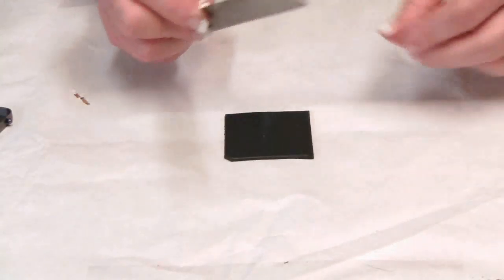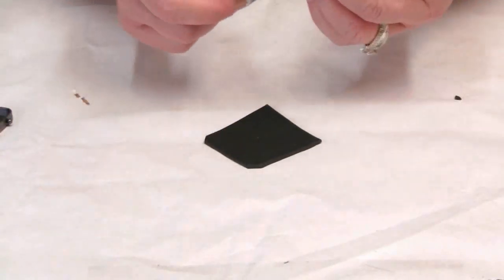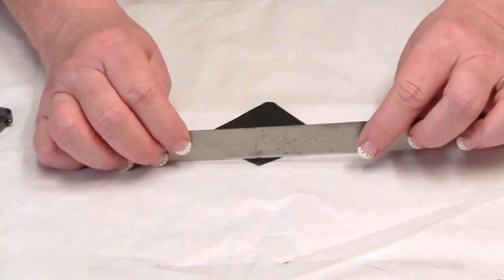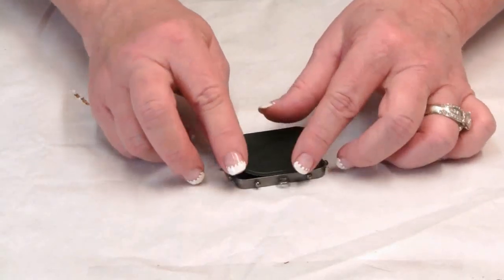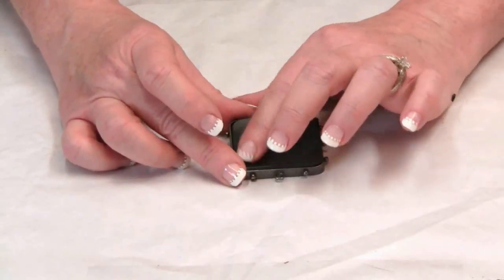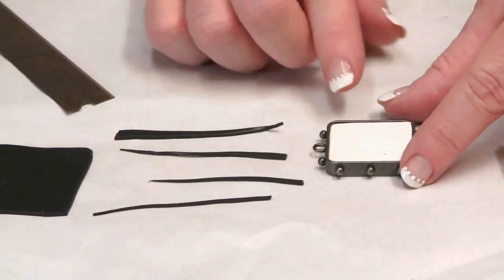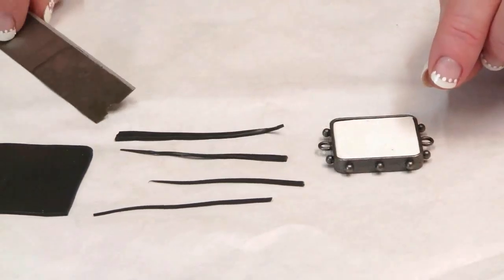I'm also going to cut away the corners so that this square fits nicely down into the bezel. Lay the sheet down into the bezel and press it into place.